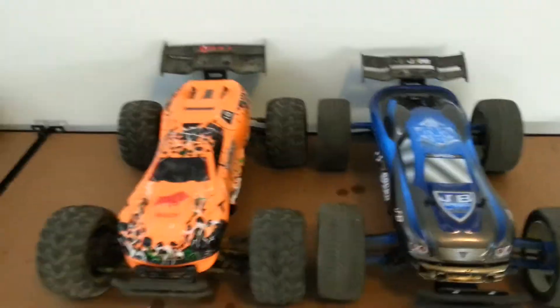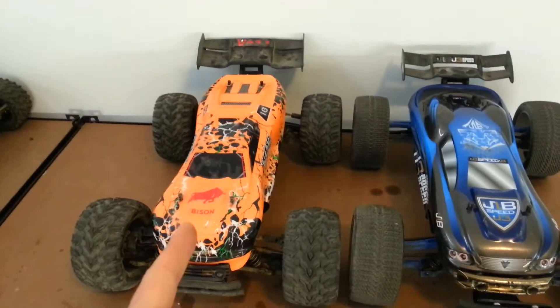Hey guys, Steve here from RC Immortals. Today I've got a video about the JRB J3 Speed Vicar Bison.